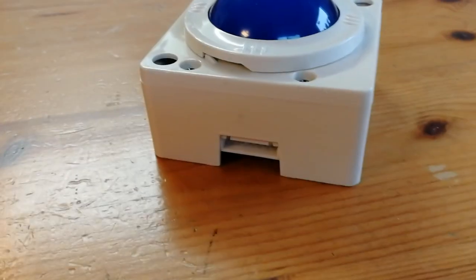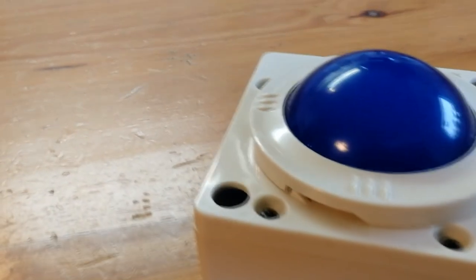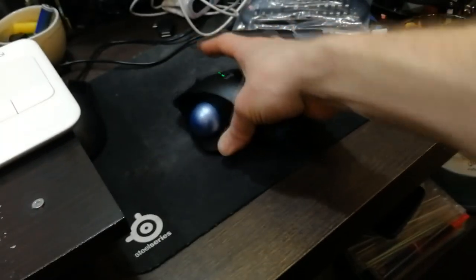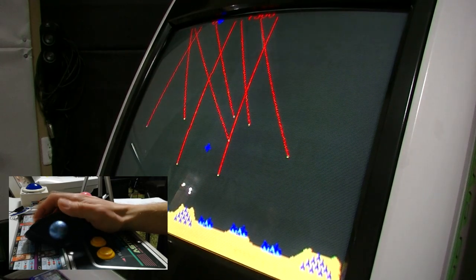So did you live through the heyday of arcade trackball games? Please comment down below. I wonder if this works on the DX — let's give it a shot. Noooo. Bye-bye.